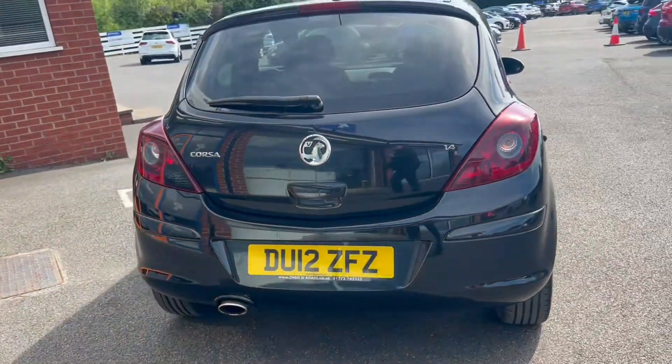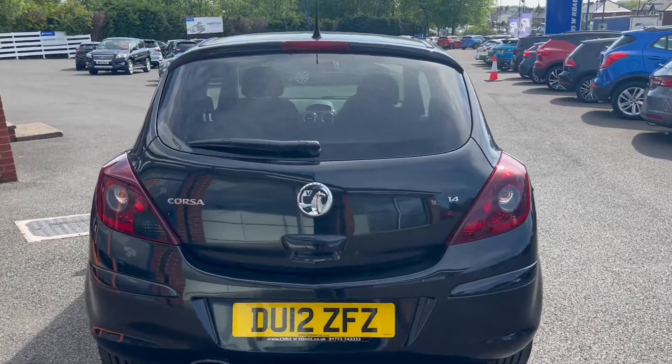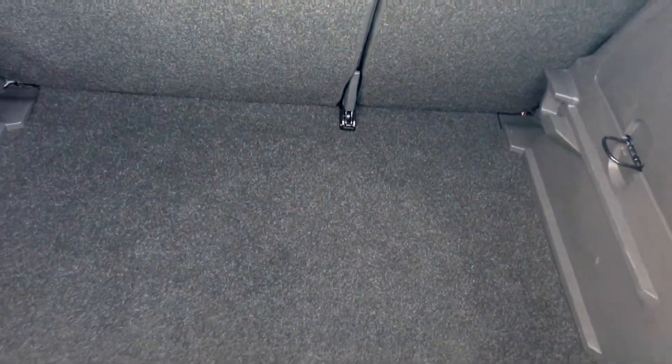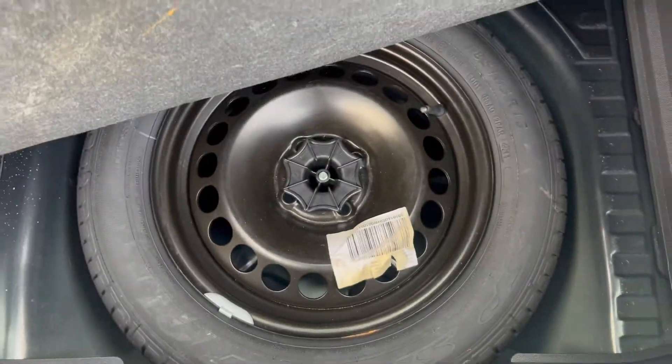Moving along towards the back of the vehicle now. You'll see down to the bottom left there you get a large exhaust tip. Into the boot space now — a practical amount of boot space here for the size of the car. You'll get some hangers to the left and right hand side, and underneath this lip here will reveal a spare wheel.